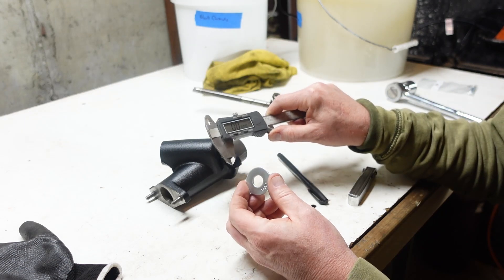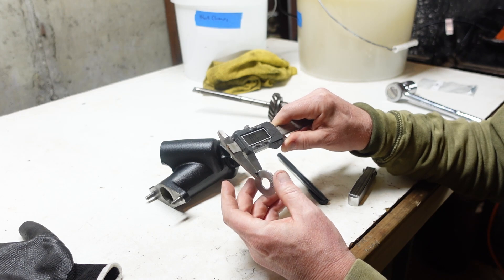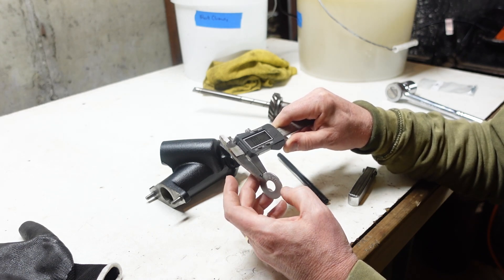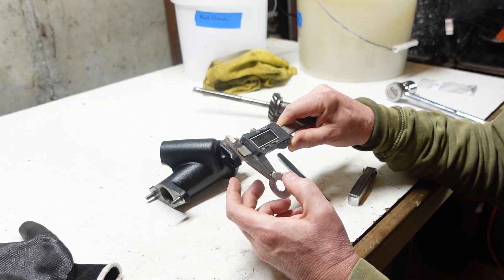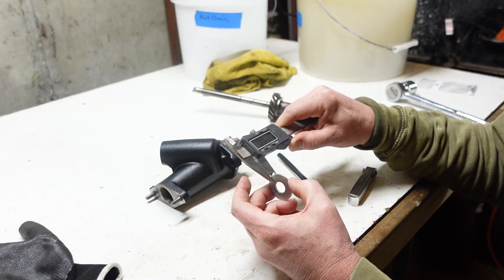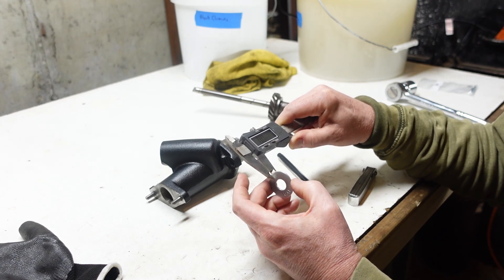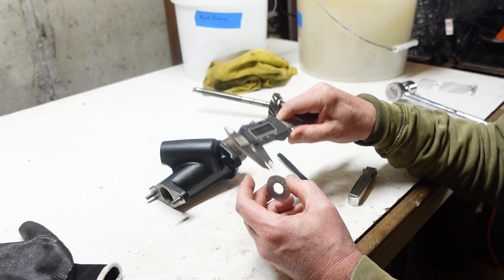So I just have a caliper here. You just want to make sure it's zeroed out and we're going to check it in various spots. It looks like about 64 and a half thousandths or so — pretty consistent all the way around. So we'll say 64 and a half thousandths for that thickness.